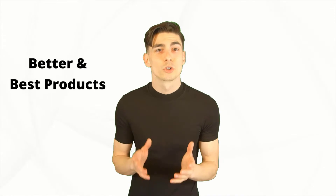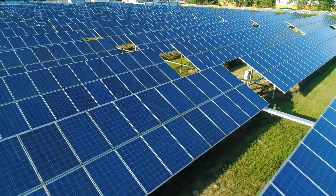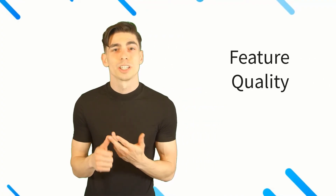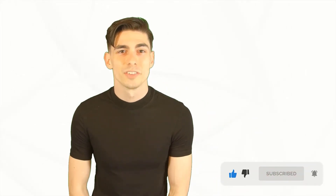Hello there! Here at Better and Best Products we're a group of product researchers and testers. We test, analyze, and research new and trending products to create a list of top picks for every category based on features, quality, price and user feedback. Our goal is to create a proper shopping guide so that our viewers can make the best decision. Please like this video and subscribe to our channel to get more product review videos regularly.